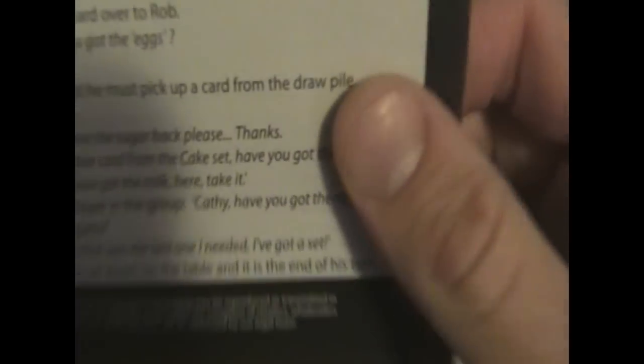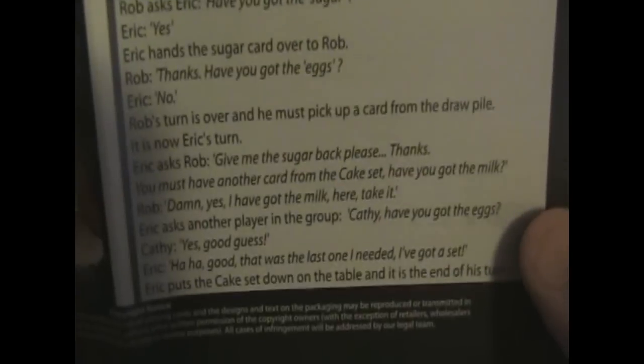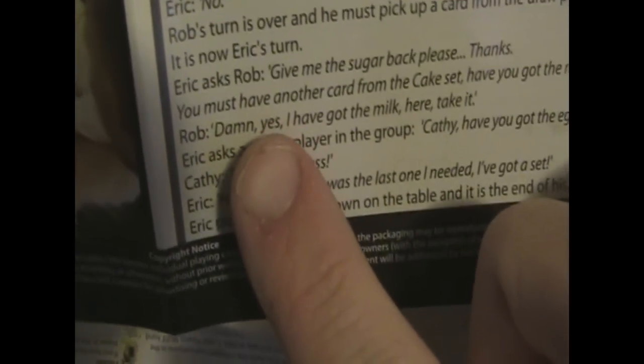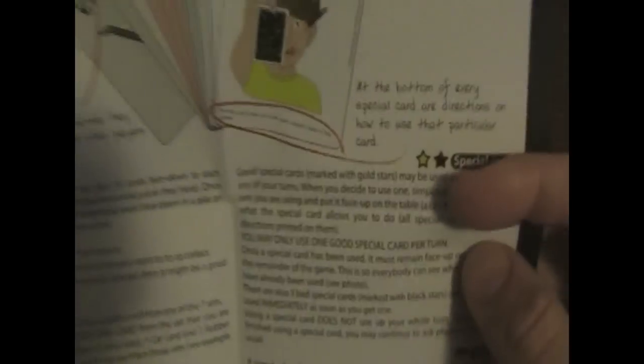On the back it's also got an explanation of each special card. It also gives you an example of play, and this is funny — look what Rob says. Yeah, there's actually cussing in the instruction book. That's pretty cool, I guess. Anyways, not to knock your game, guys — the game's great. Let's go ahead and take a look at the cards.